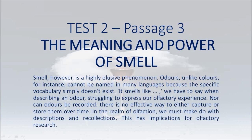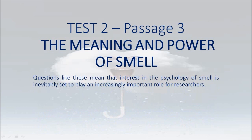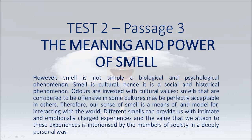In the realm of olfaction, we must make do with descriptions and recollections. This has implications for olfactory research. Most of the research on smell undertaken to date has been of a physical scientific nature. Significant advances have been made in the understanding of the biological and chemical nature of olfaction, but many fundamental questions have yet to be answered. Researchers have still to decide whether smell is one sense or two — one responding to odors proper and the other registering odorless chemicals in the air. Other unanswered questions are whether the nose is the only part of the body affected by odors, and how smells can be measured objectively given the non-physical components.